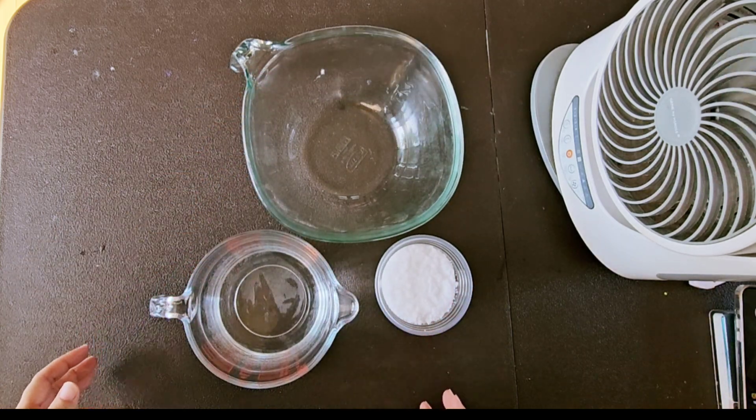Start by pouring water into the mixing container. If you see any floating debris, filter or scoop it out.